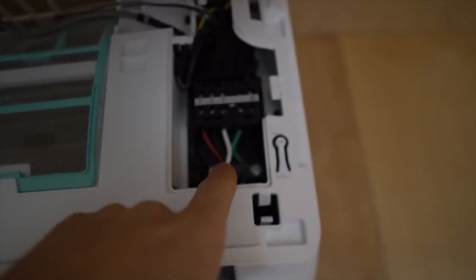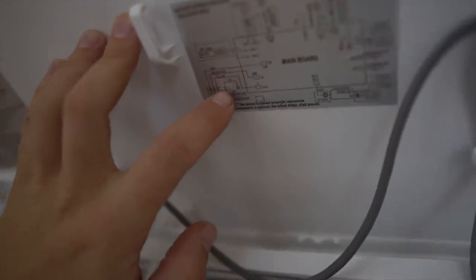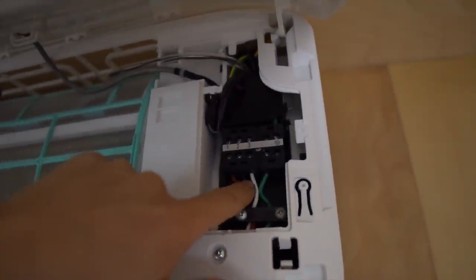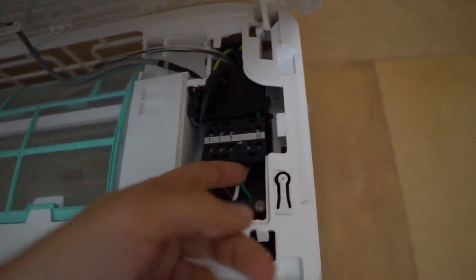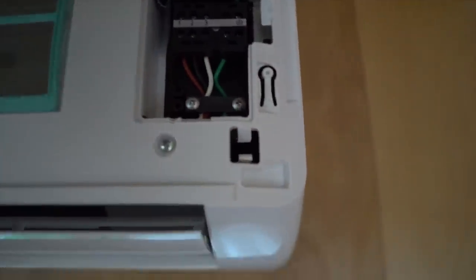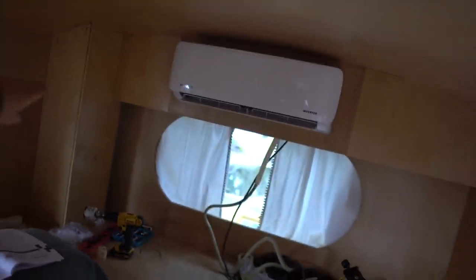I've got this wired up based on the wiring diagram. It says red, black, yellow, and then yellow-slash-green, but the cables don't match up — we've got red, black, and white instead of yellow, and then clearly a green ground. I think this is right but we'll see. The mini split head unit is all installed, looking good, wired up. Now I have to get the line set from the bottom of the bus up into this upper cabinet area.